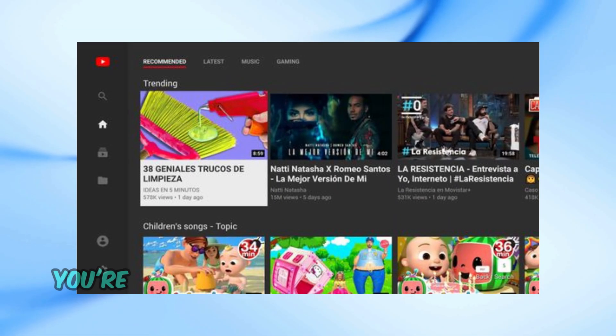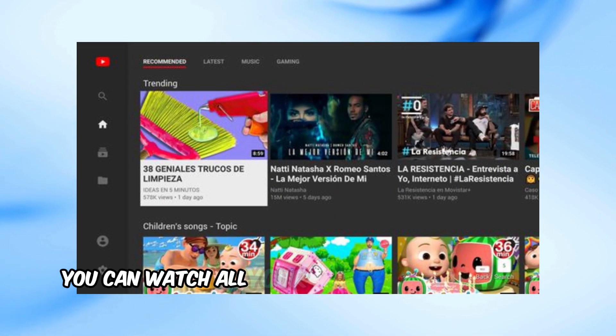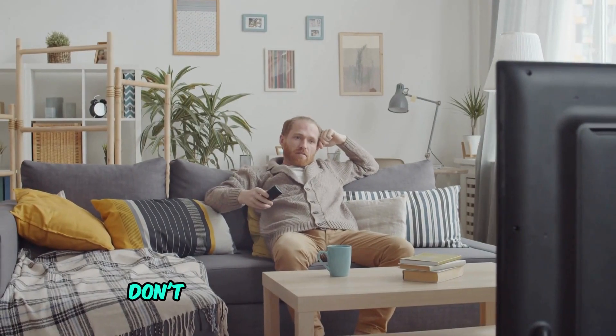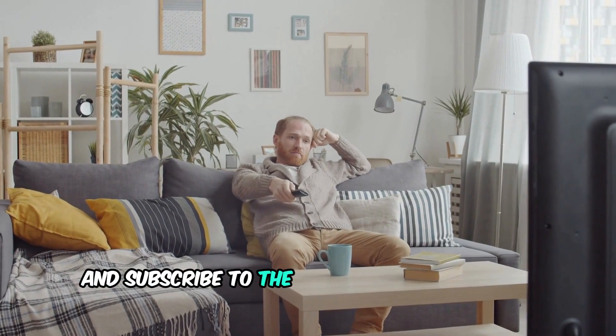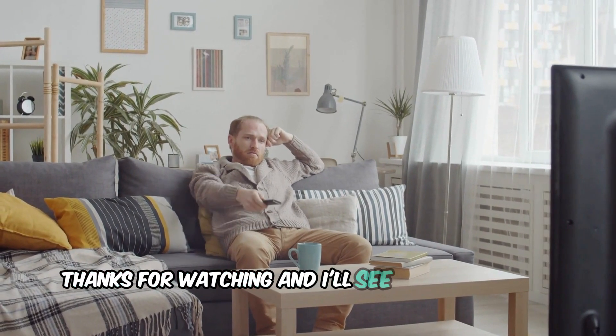And that's it. You're all set to enjoy YouTube TV on your Apple TV. Now you can watch all your favorite channels and shows right from your living room. If you found this video helpful, don't forget to give it a thumbs up and subscribe to the channel for more tech tutorials like this one. Thanks for watching, and I'll see you in the next video.